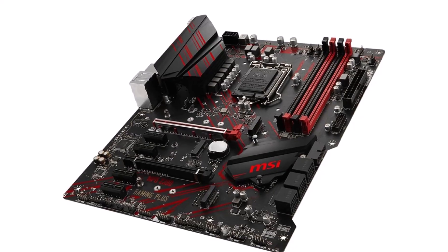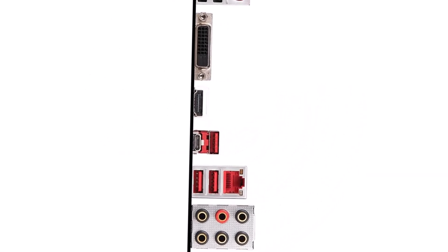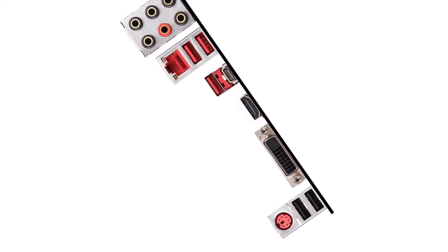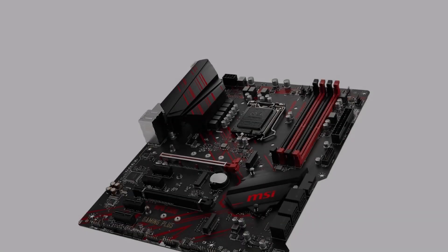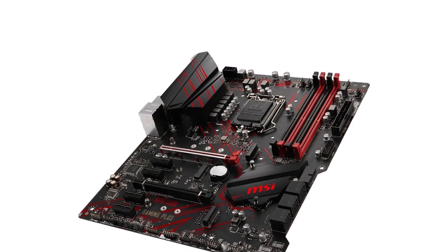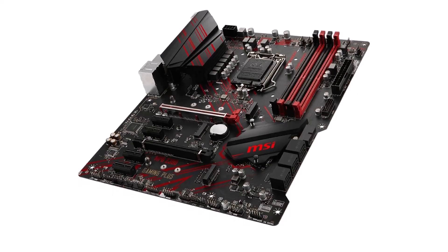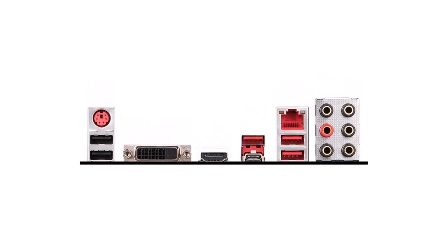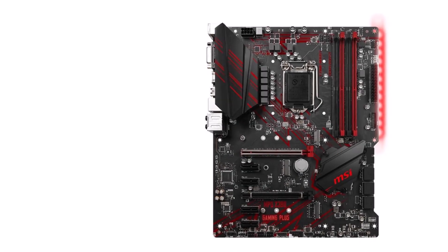Z390 motherboard with LGA 1151 socket, ATX form factor. Supports Intel 8th Gen and 9th Gen CPUs. Offers 4 expansion slots with PCIe 3.0 support and 4 memory slots for up to 64GB RAM. Features 2 M.2 slots and 6 SATA 3 ports. Provides USB Type-C, Type-A, Wi-Fi AC, Bluetooth, Ethernet, HDMI, DisplayPort, PS2, and audio ports. Comes with a 3-year warranty.